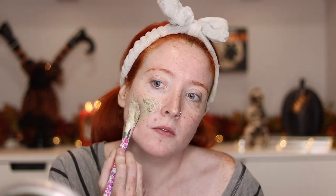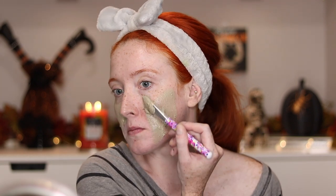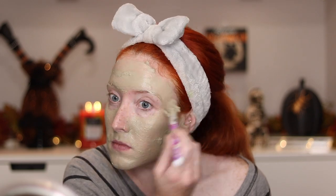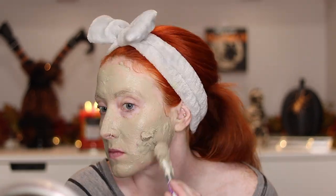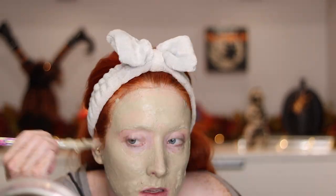So I measure out a half cup of water to a half cup of the powdered clay, and this is the consistency that I ended up getting. And then I just took a brush and painted this mask all over my face. I did want some parts of my face to have more intense cracks, so I did go back and forth and add an additional layer of clay to certain parts. And I will be dragging this down my neck and onto my chest.